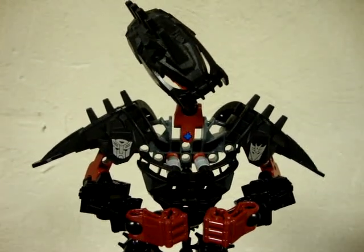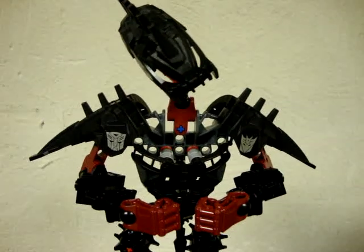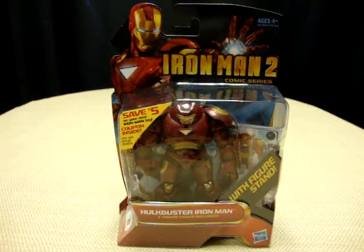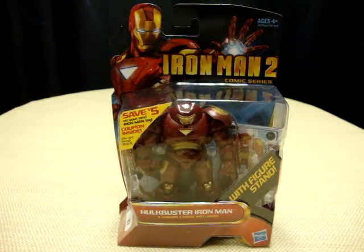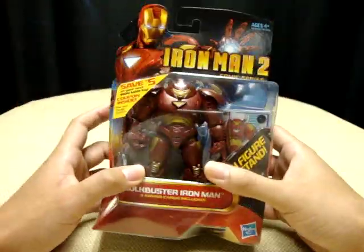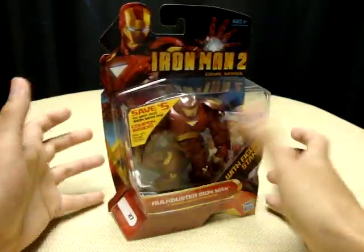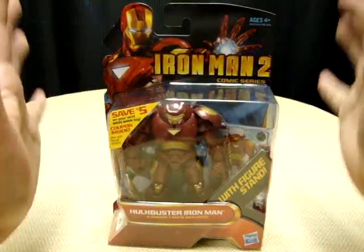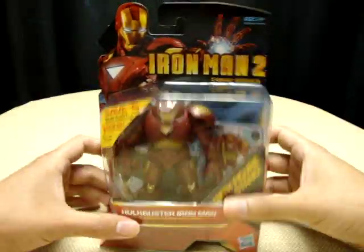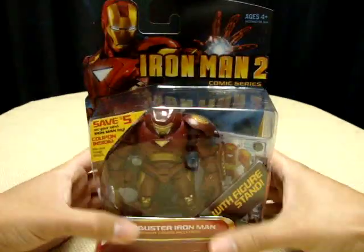Hey, what's up all my freaks and geeks out there in YouTube land — Emgo here, and today is the premiere installment of something I like to call Emgo's First Impressions. The whole point of this new feature is that I'll be taking a figure I just bought, opening it up right in front of you — I haven't played with it yet — and I'll be experiencing this figure for the very first time, giving you a legitimate first impression.